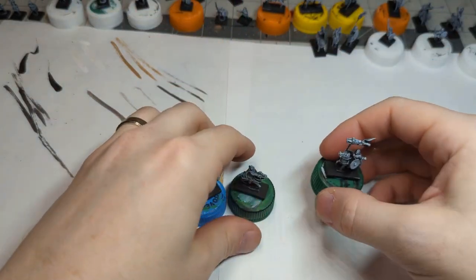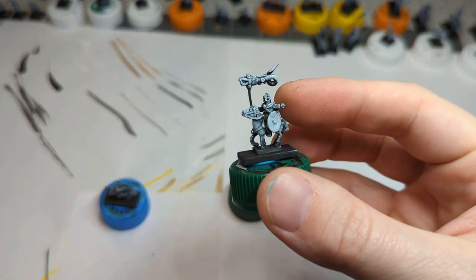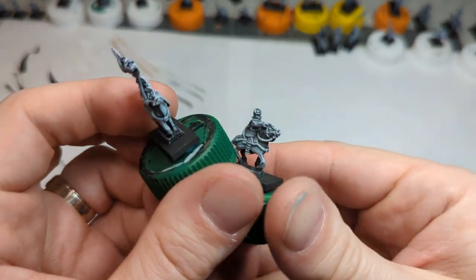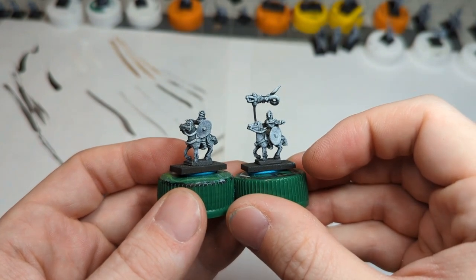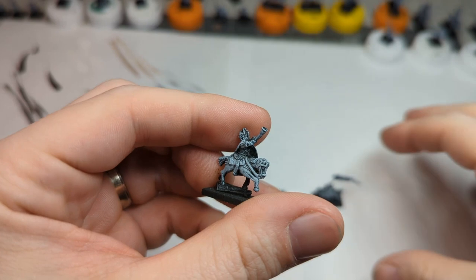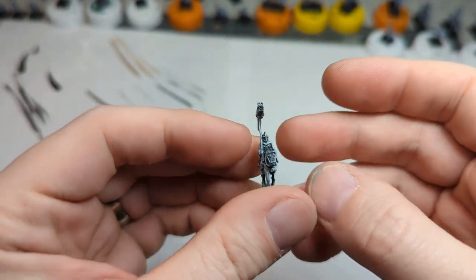Code number 14 is the unarmored cavalry command. We've got a musician with a helmet and crest, a banner bearer — I really like this guy pointing, and if you wanted you could turn the banner bearer into another spearman without the banner. Then we've got the leader dramatically pointing forward. I've gone with the dragon standard because I think it's going to look more dramatic. Moving to the armored cavalry command — the hornblower, leader, and banner bearer are totally different sculpts from the unarmored command versions. You could probably turn that banner bearer into a spear as well for more variety.